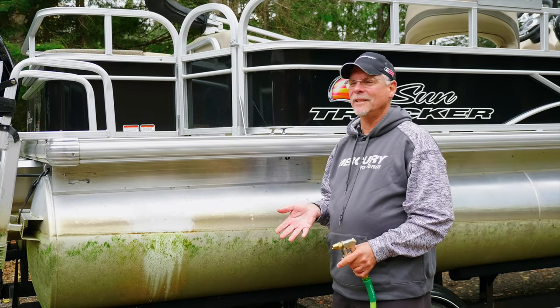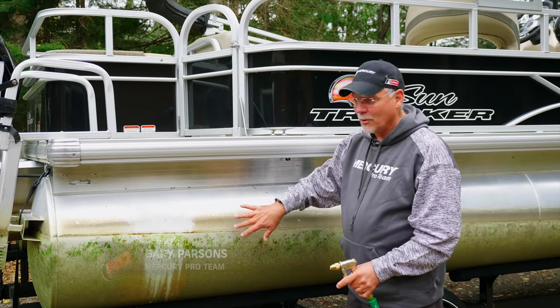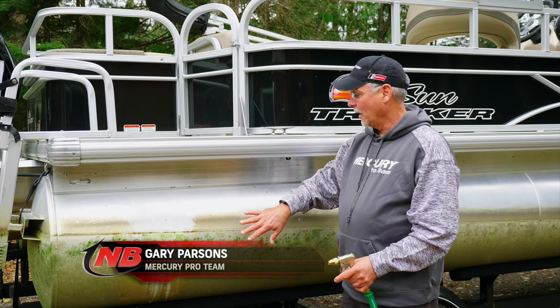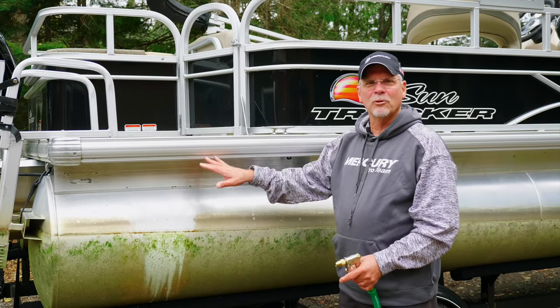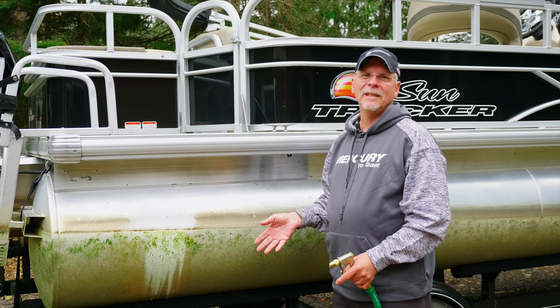It's time to get things ready for winterizing, but you can see it's been sitting in the water all summer and the logs, the pontoon logs, end up getting kind of a grime on them. These things are impossible to clean.